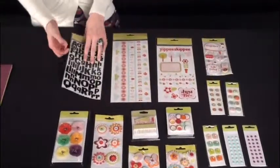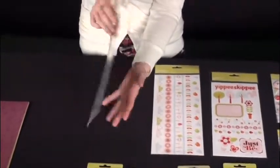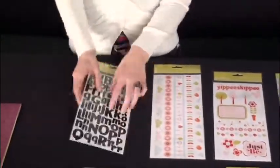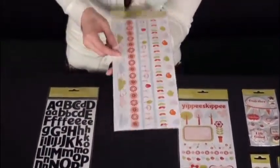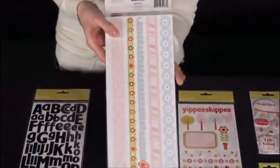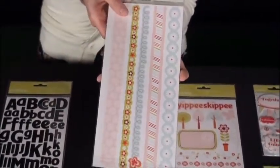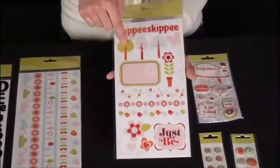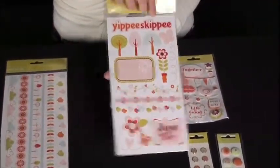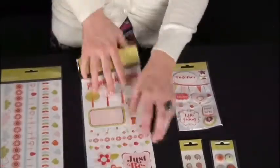The embellishments for this line are super fun as well. We've got these letter stickers — upper and lower case. And then we've got border stickers, and these ones actually have a slight dimension to them. It's just the slightest little dimension and it adds just that extra pop to your projects. We've got stickers, journaling, icons — yippy skippy, happy day — lots of fun sentiments.